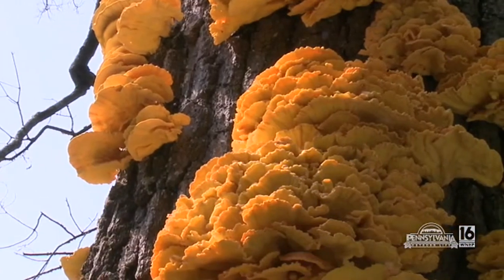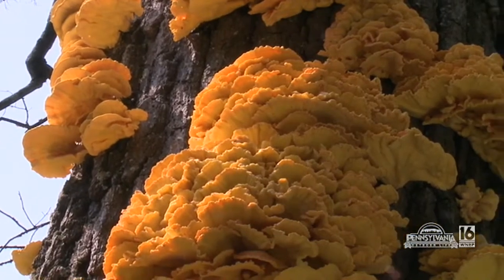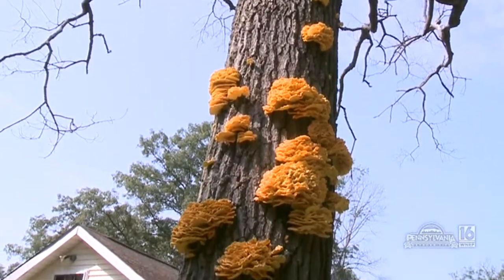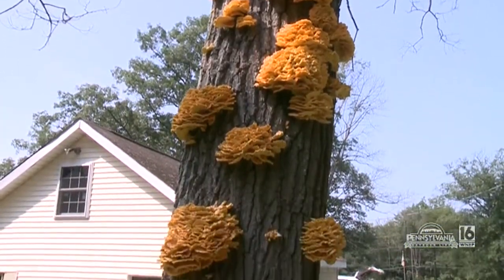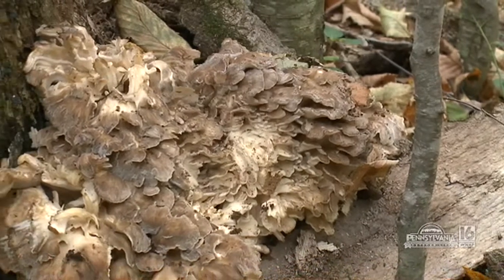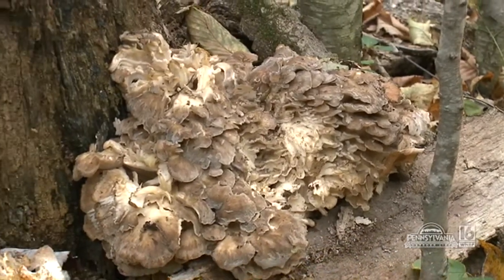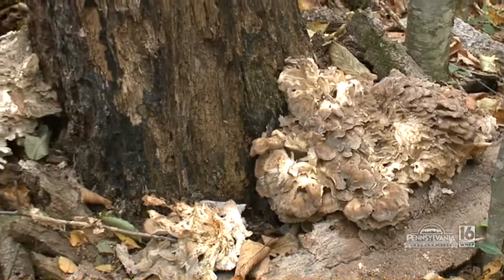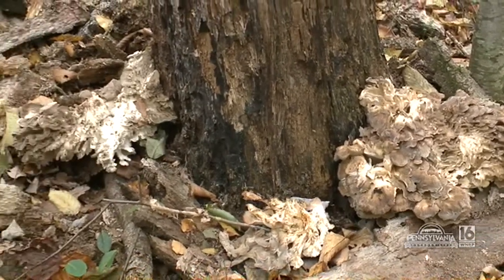Like this one, the chicken of the woods — very obviously orange, hangs on the side of a tree. We ran into that big cluster and we ate well for quite some time. Also, the sheep's head, known also as the hen of the woods, usually grows around the base of oak trees, rotted stumps, that kind of deal. Again, a beautiful mushroom to cook with.